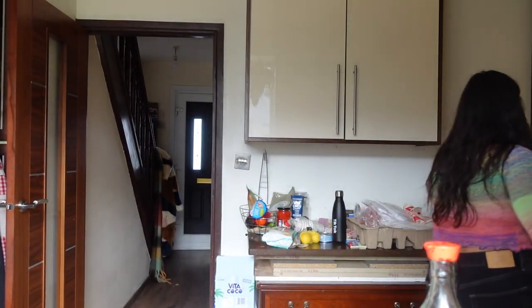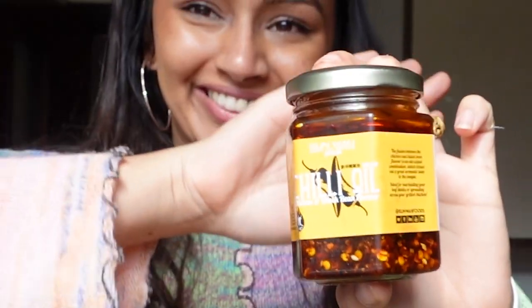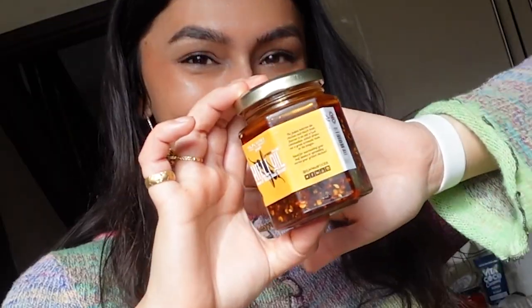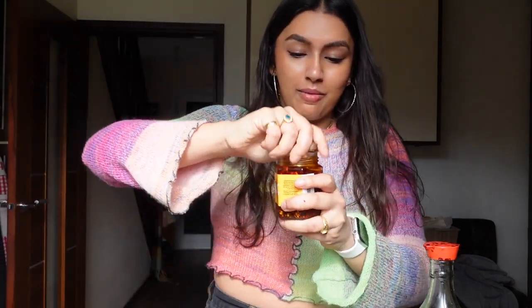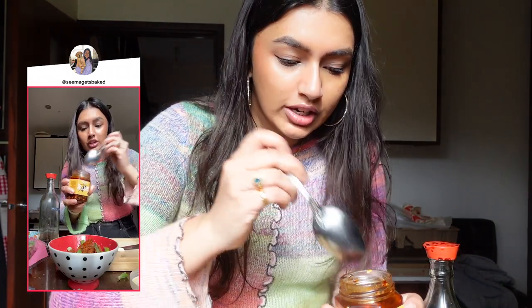Oh my God, I found this delicious chili oil — it is so good. I've always wanted to be a beauty influencer. So this is Sun Wah chili oil, I just got it from Longdan. It is the best chili oil I've had. This and Lee Kum Kee are my favorites. If I can't find this, Lee Kum Kee will do, because this is quite hard to find.